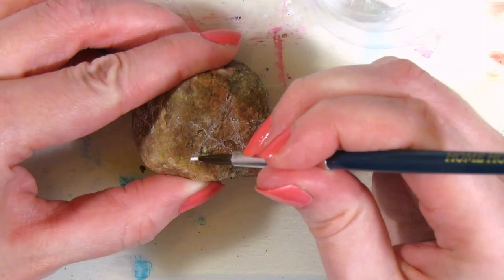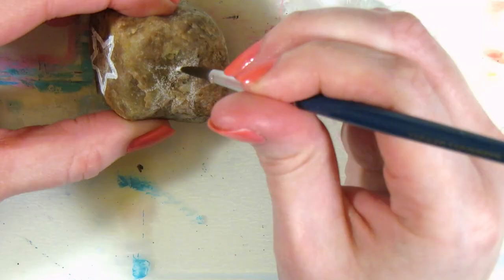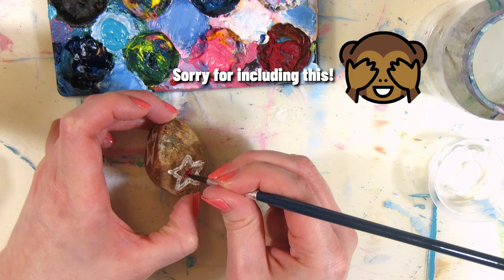You might be wondering what I'm painting on this rock — I'm actually drawing stars around its scars, and now they're bleeding. Oops. Let's do a bit of yellow and some extra stars. I probably wouldn't say this was my favorite, but let's move on.